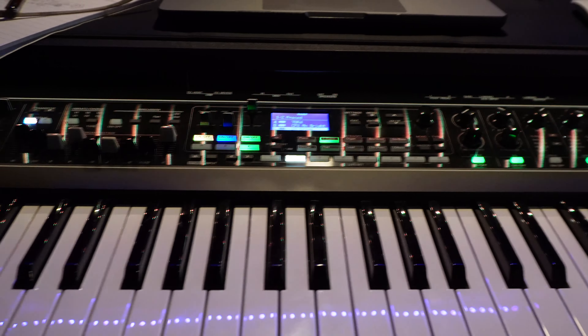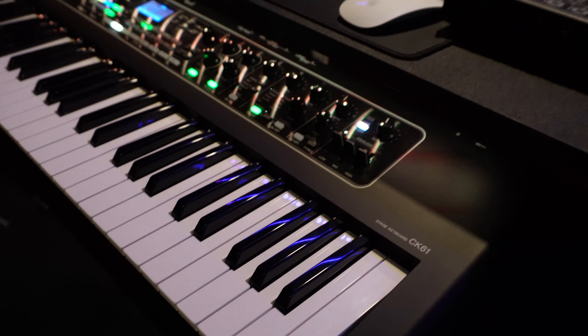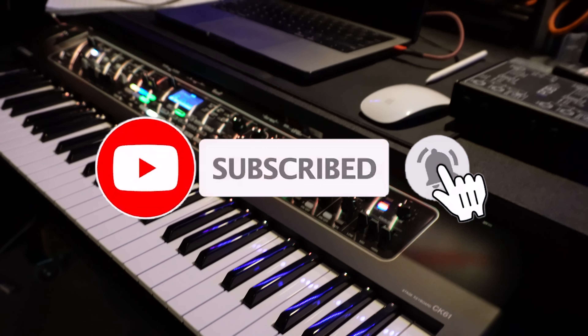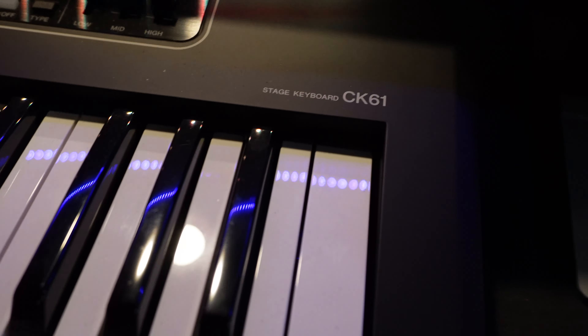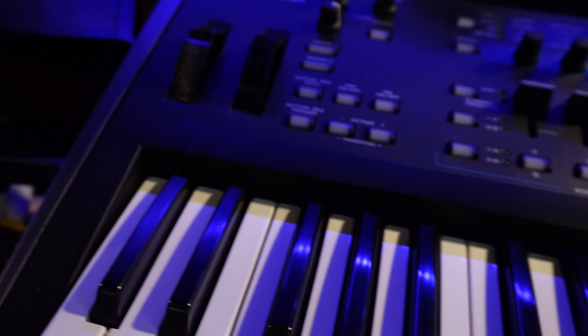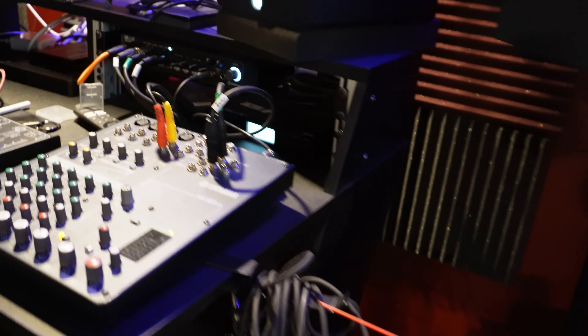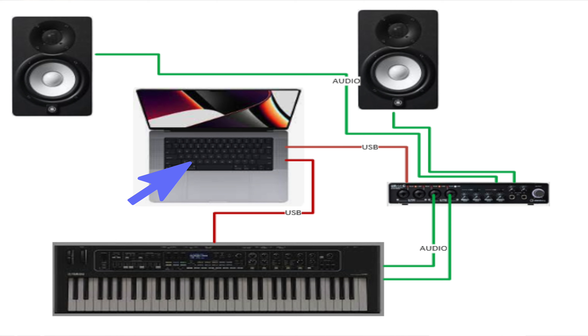I'm getting ready to connect this keyboard to my computer to start making music and do some cool videos, but I ran into a problem I've been having with the CK61 and the MODX6 — and that is noise. If I connect this keyboard via USB to my laptop, this MacBook Pro,